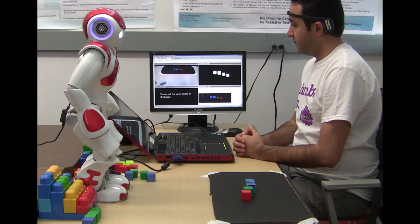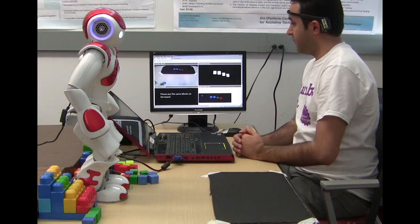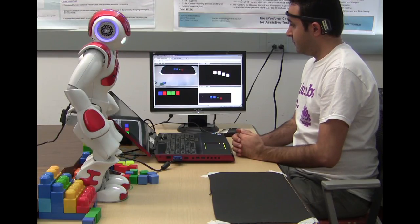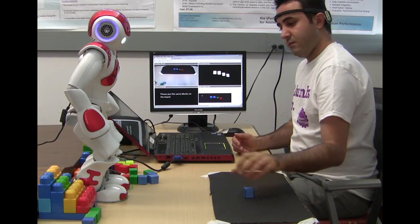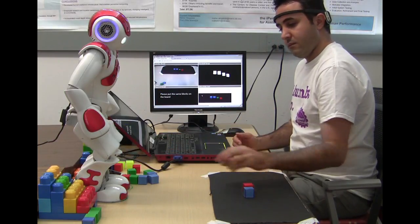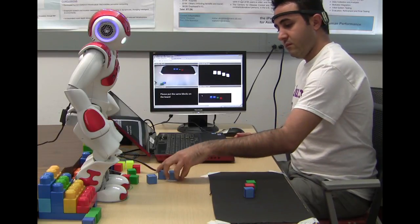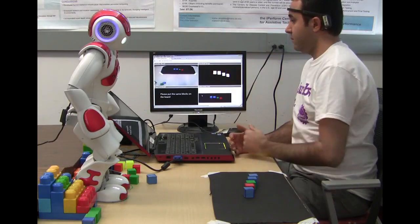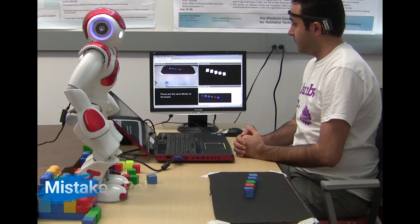Let me show you another one. Please put the same block on the board and touch my head when you are ready. Please touch my head when you are ready to begin. I'm sorry, that doesn't look right.